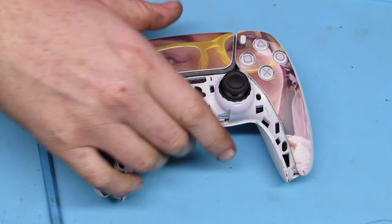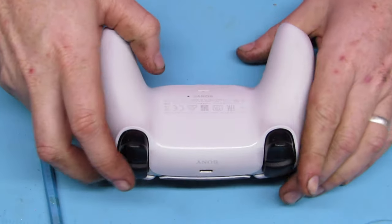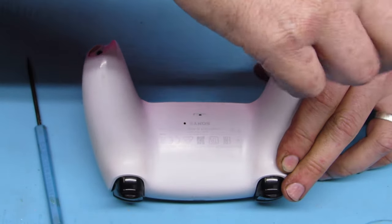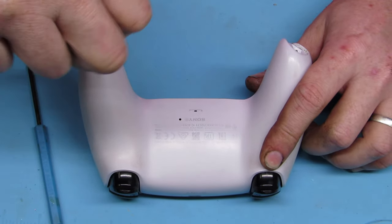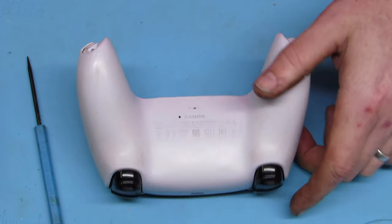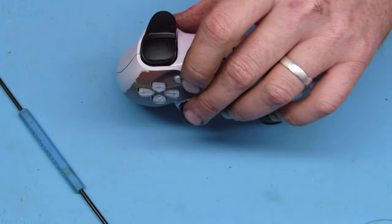First we've got to take apart the controller. You pop that bottom part off starting underneath. It exposes two screws on the bottom of the controller grips. Take them out. There are two more screws that we have to take off to get the controller apart.